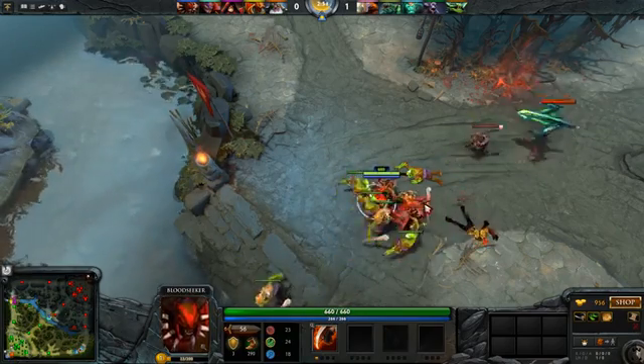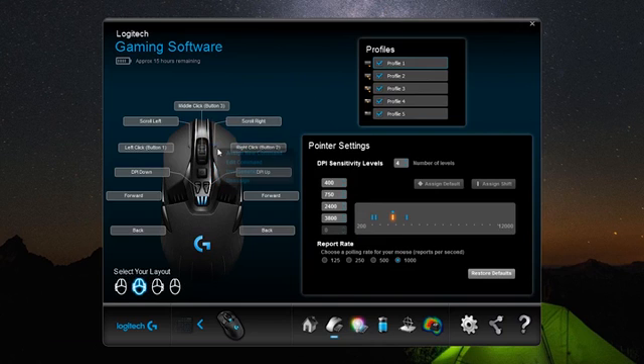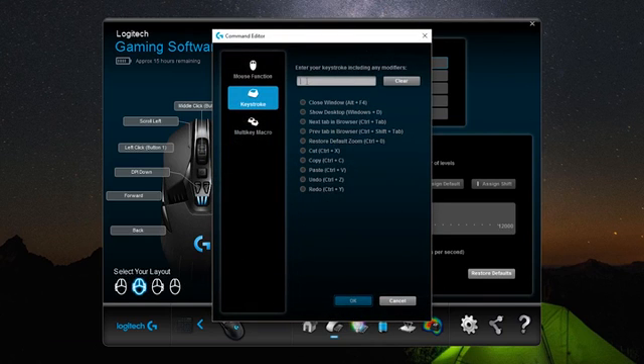The Chaos Spectrum can also really live up to its name when you customise your very own lighting profile, by choosing from more than 16.8 million individual colours. The software also allows you to program each button to execute specific game-dependent commands and macros.